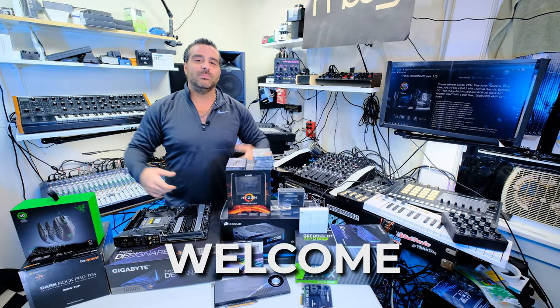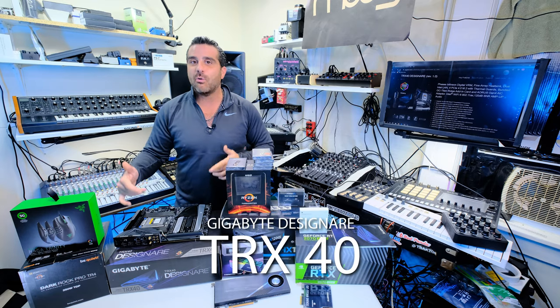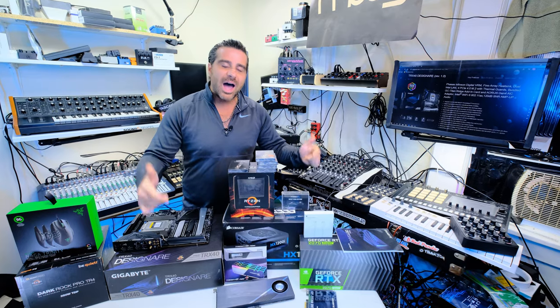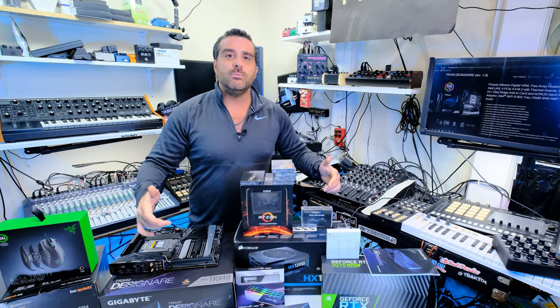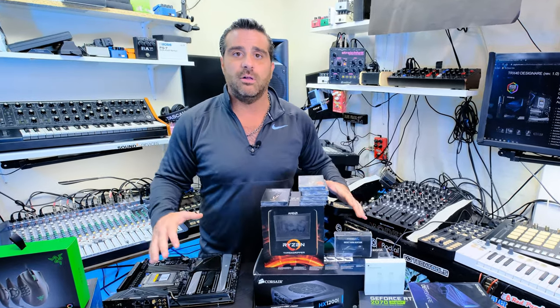YouTube, Twitch, Twitter — welcome. Today we're going to be talking about, you guessed it, the Gigabyte TRX40 motherboard — the heart and soul of your hybrid setup, streaming hybrid audio, professional audio setup, or even if you're a musical producer running lots of tracks at the same time. Your motherboard is holding your professional CPU, holding your RAM. We'll get into all of that. Very, very important.